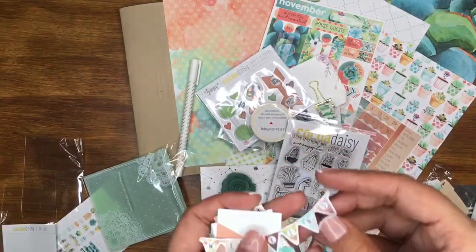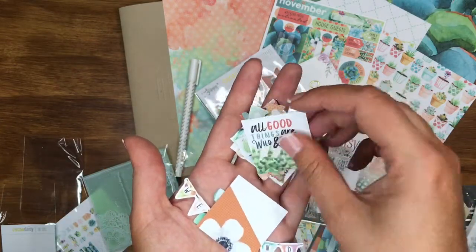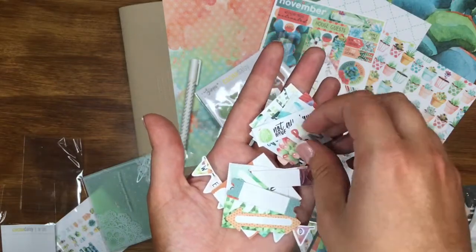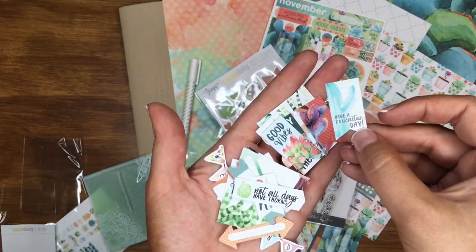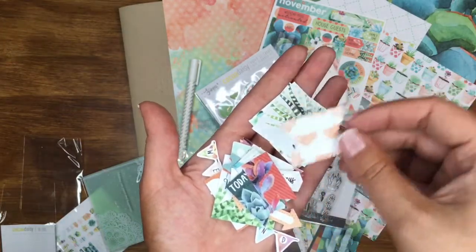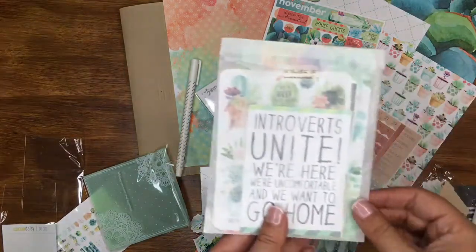You also get another little pack of die cuts. There's a gorgeous weekend banner, a couple more little tab die cuts, and four little square ones — 'All good things are wild and free,' some little arrows and tab types. Then phrases like 'Plan not whole days,' 'Roses have thorns,' 'Good vibes,' 'Have a fun cactus day,' 'Good vibes today' — really pretty. Another little tab die cut: 'Hello.' Plus a little decorative one too, so plenty more die cuts. And you get a couple of little cards and stickers as well.